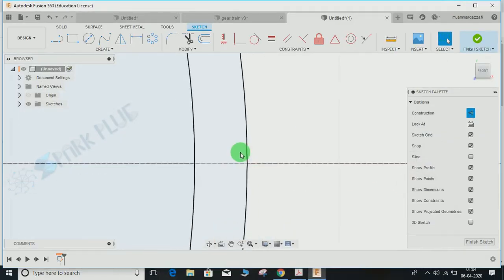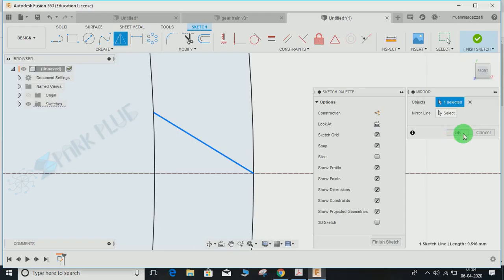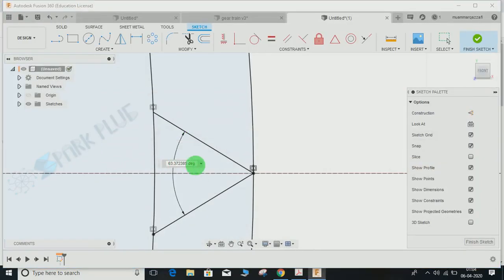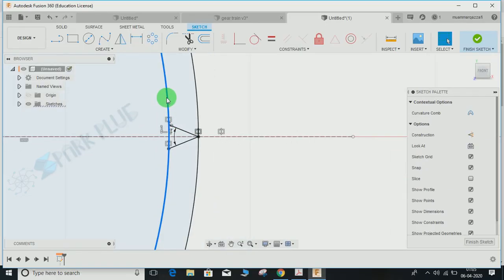Press L for line, switch off the construction mode, and draw the line. You can click on the Mirror command, select this line, and select the construction line as the mirror line, then press OK. Press D for dimension, select these two lines, and give the angle as 44.57 degrees.